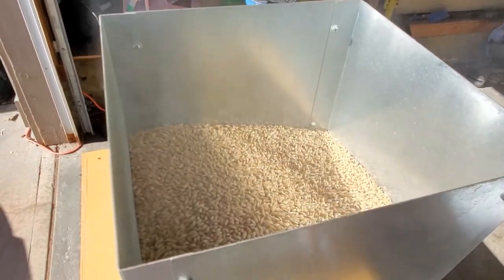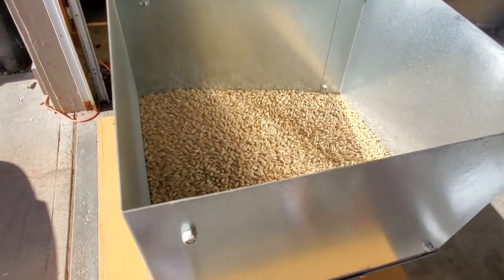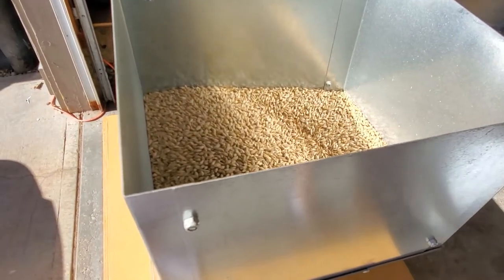I'm doing this on my Monster Mill 3mm Pro. If you want to check out my walkthrough video of this mill build you can check that out.